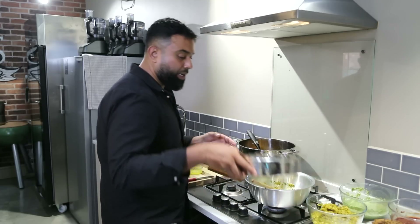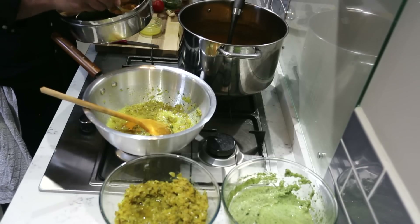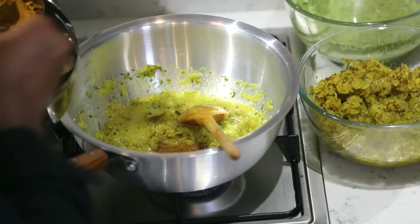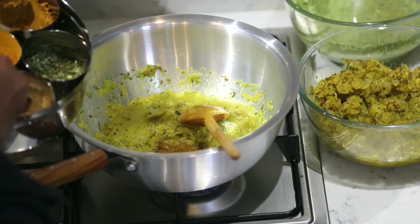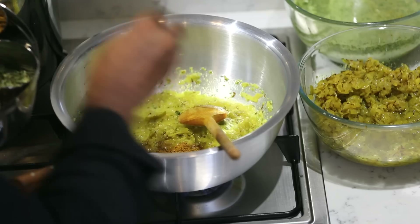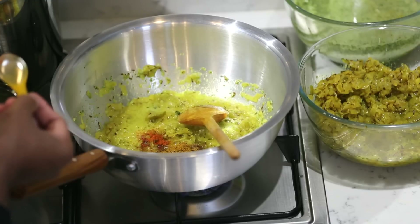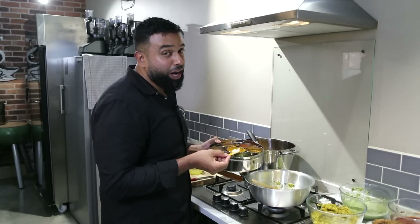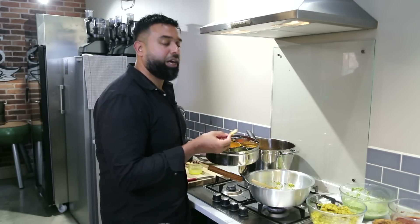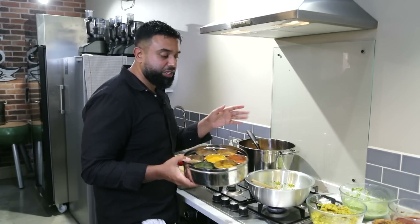Spices are going in now. So half a teaspoon of turmeric, one teaspoon of curry powder, one teaspoon of coriander powder, half a teaspoon of cumin powder, and a quarter teaspoon of garam masala. And we don't want this to be too spicy, so a good pinch of chili powder. However, if you like it at madras strength, add two teaspoons. If you like it at vindaloo, add four teaspoons. But this is medium, and if you don't like it too spicy, just leave it out.